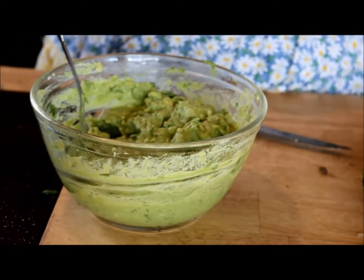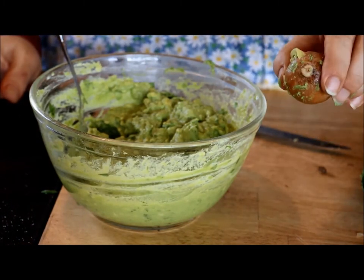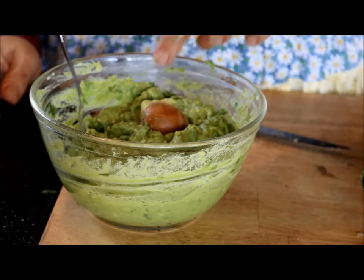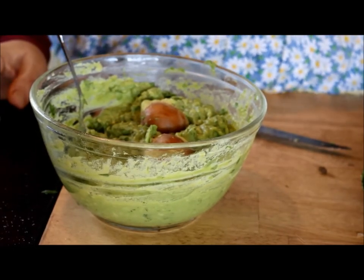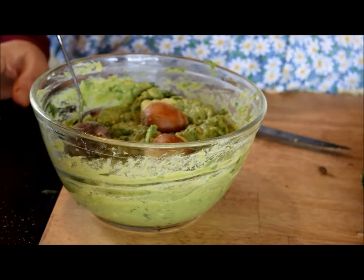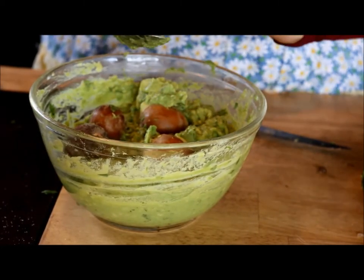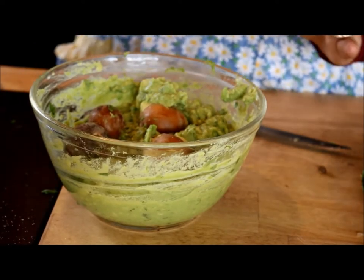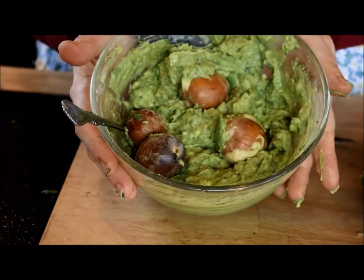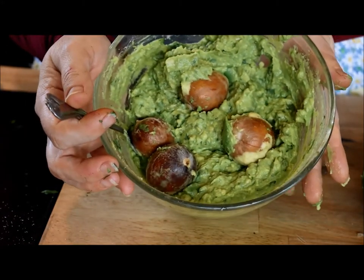Now here's a little trick: these pits — if you put them in your guacamole, they help keep the guacamole from browning in the refrigerator. I honestly don't know the science behind that, but I know it absolutely works. I've done it without and with, and it definitely works better this way. So there you go — beautiful guacamole, whipped up in minutes.